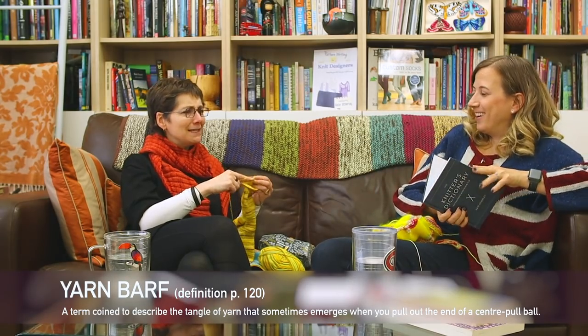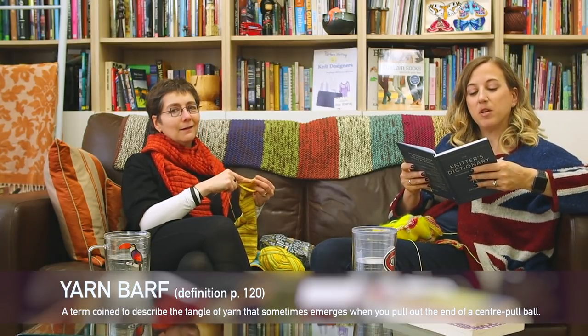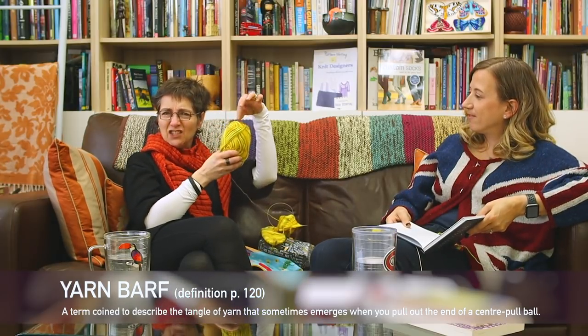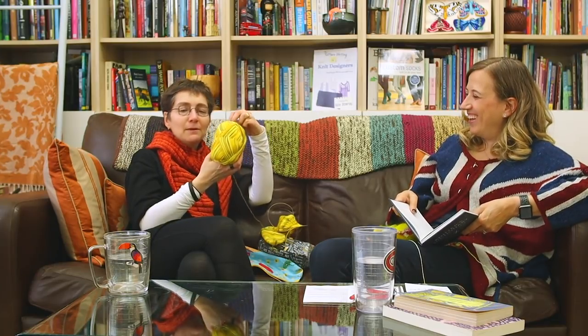Did you have a favorite word or technique in the book? I had to fight really hard to keep 'yarn barf.' And I'm so glad I was able to keep it. Yarn barf is a term coined to describe the tangle of yarn that sometimes emerges when you pull out the end of a center-pull ball. Every time I demonstrate it in a workshop, somebody says, 'you've just disemboweled that ball of yarn.' So yarn barf is what happens if I let that loose. And that's part of the lingo of knitting.